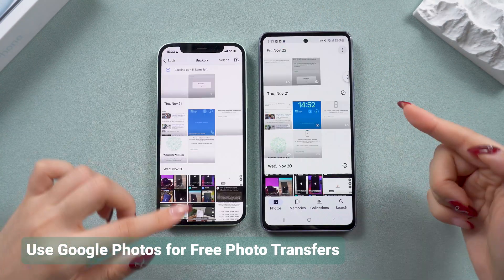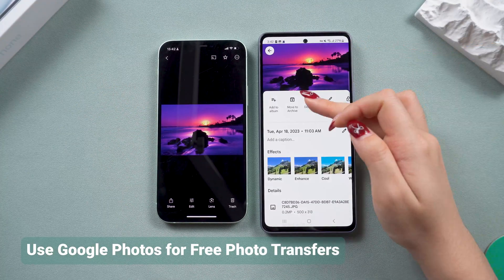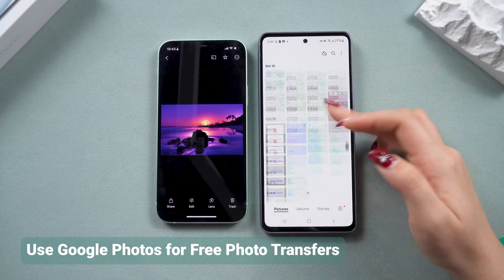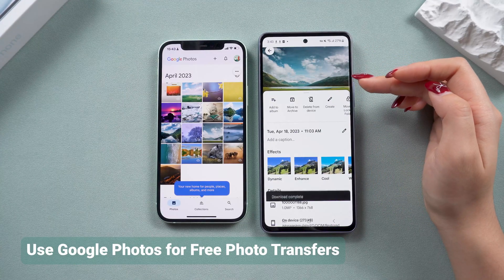This method doesn't require resetting your device and keeps your photos accessible anytime. However, it can only download photos one by one, and it doesn't transfer files, contacts, or app data. Also, keep in mind the 15 GB limit, so this may not be suitable for large data transfers.